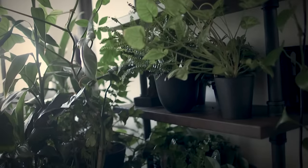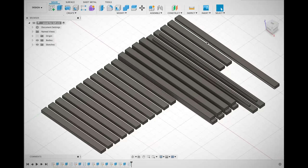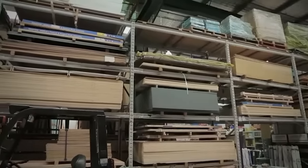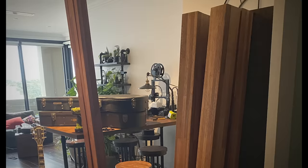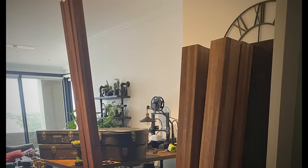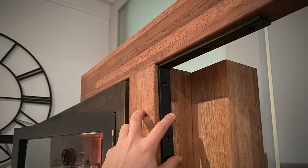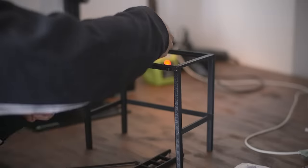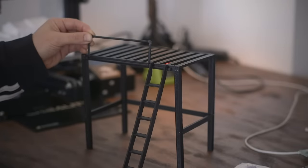Once I'd settled on a design and calculated exactly how much timber I would need, I took a trip to a timber supplier in Western Sydney and chose a selection of finger jointed merbau. Merbau is a hard and heavy timber often used in outdoor fencing and decking. For the four bedposts I went with 1.8 metre lengths of 90 by 90 millimetre thickness, and everything else was 90 by 45. The total size of the platform is going to be just a bit larger than a king single bed, which is about 2 by 1.2 metres.